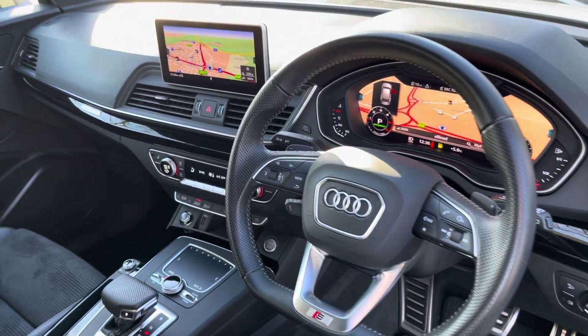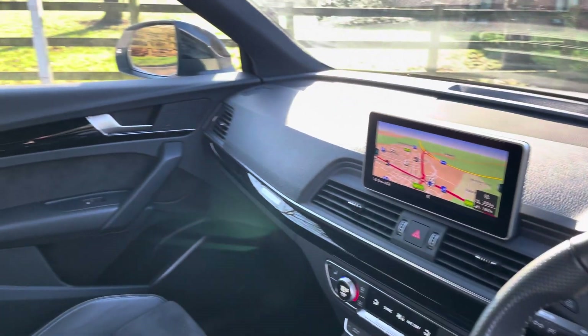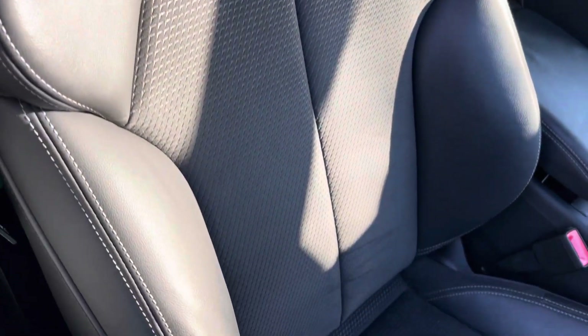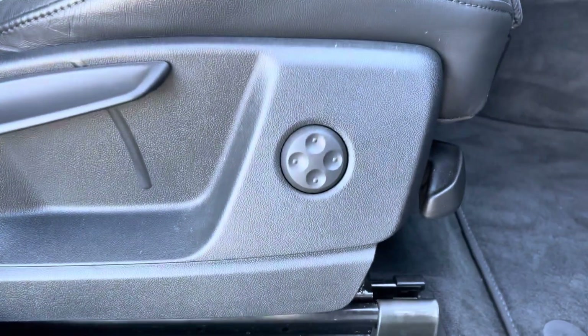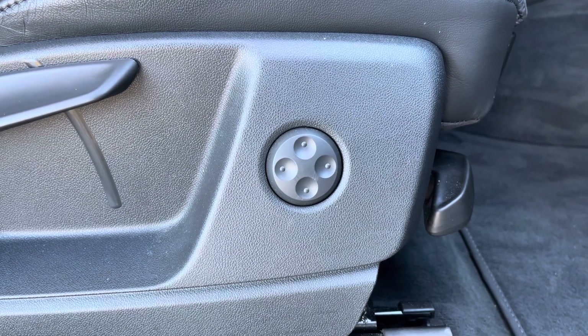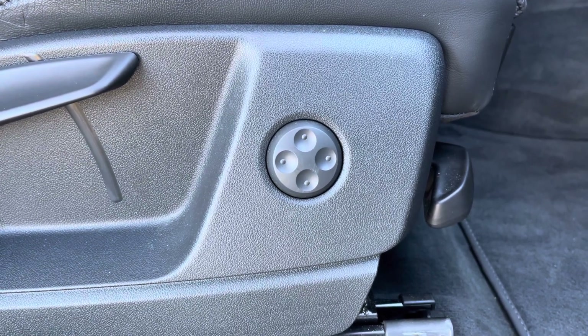Taking a look in the front, there are plenty of high-quality materials on display — lovely piano black inlays which work very nicely with these black part-leather, part-alcantara seats. They are really comfortable and really supportive, especially on longer drives, and they have plenty of adjustment including electric lumbar support for both front seats.